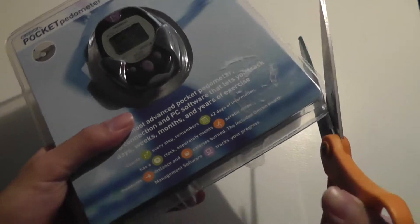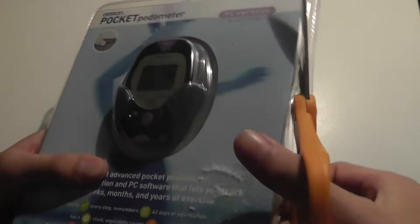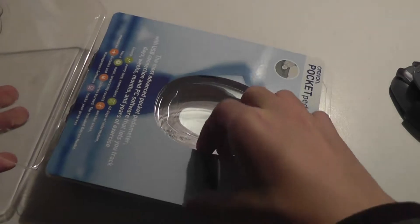So let's open this up. It's using this very cumbersome packaging style that is hard to really open up all at once, but we'll try and use scissors to cut at it. And inside, there is the tracking device — the pocket pedometer, aka fitness tracker.